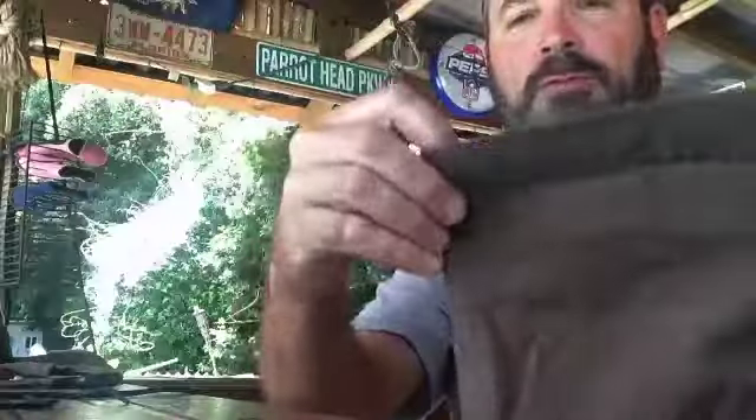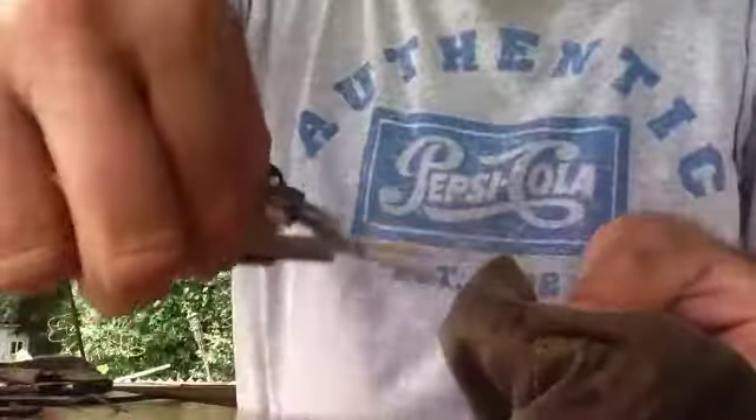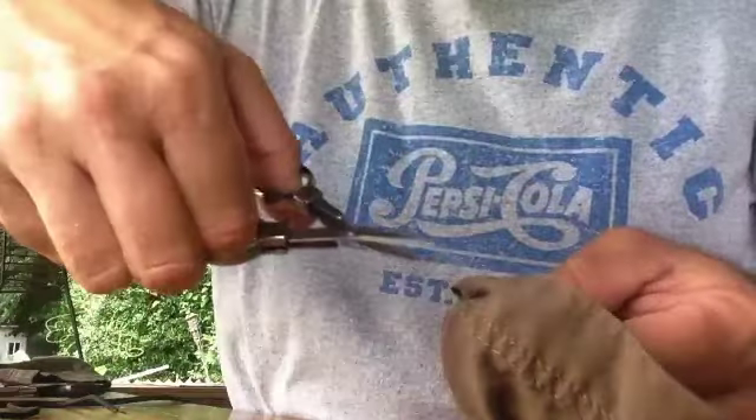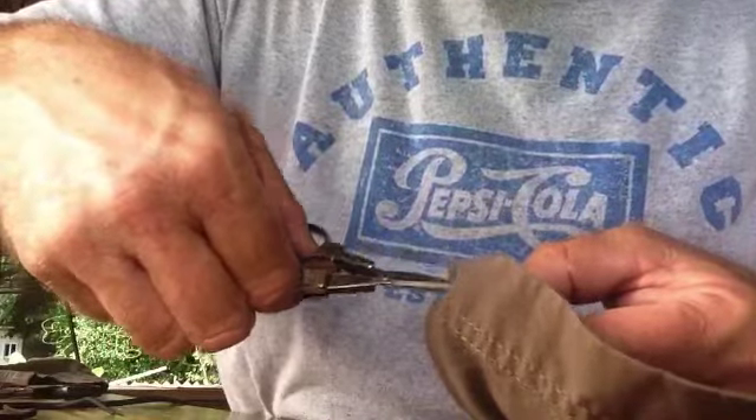You can see my fabric's got the double D-rings on it, and a pocket also, that I think I can use for something. The first thing I'm going to do is make two small holes in what used to be the hem of the pants, and this would be to run my paracord through — on either side of the seam.